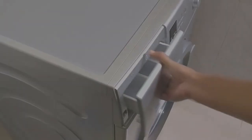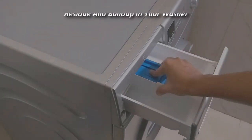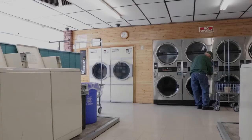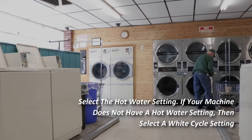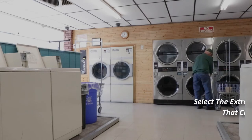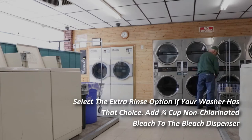However, one simple cleaning task will not only eliminate the issue — it will keep your washer in tip-top condition. These washing machines use less water and less energy, which in turn can result in more mildew, mold, detergent residue, and build-up in your washer. Select the hot water setting; if your machine does not have a hot water setting, then select a white cycle setting.